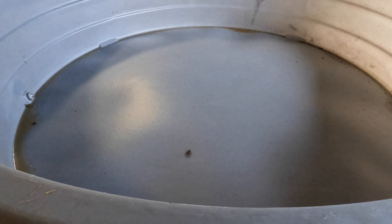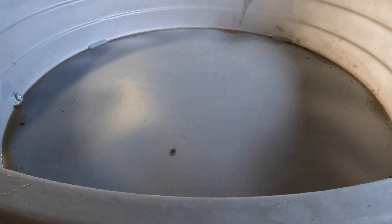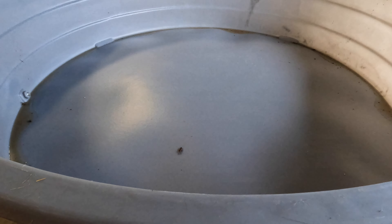This is a polyethylene water tub, eight foot, from Atwoods. They have them, I believe, at Tractor Supply also. And I'm going to show you how I rig them to go on our water line.